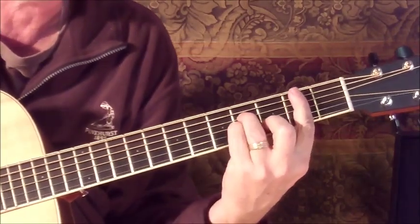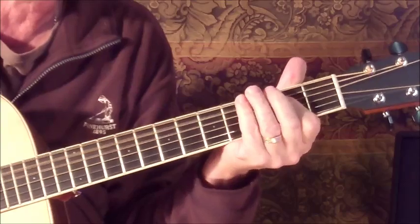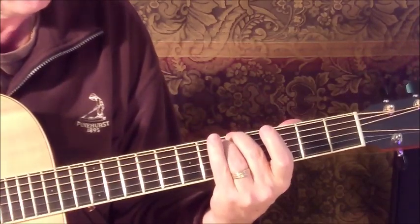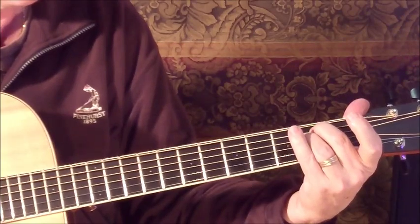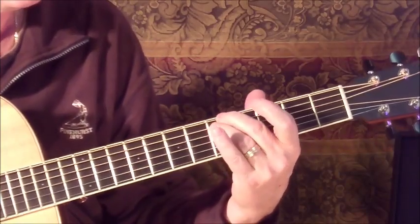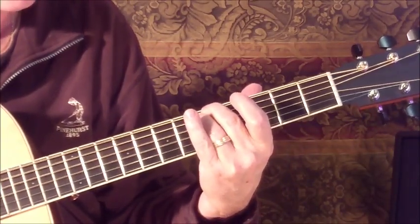Now we'll go into the verse. There's a D minor, to A, to a G. Let's look at that G — it may be new for some of you. Two fingers on the sixth and fifth strings, like an E minor chord but on the fifth and sixth strings instead of the fourth and fifth, and bring it up to the fifth fret. So E minor positioning but on the sixth and fifth strings.